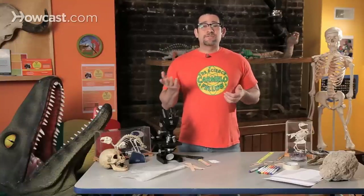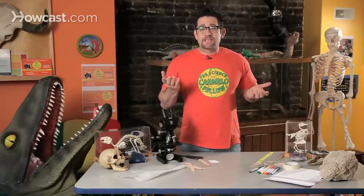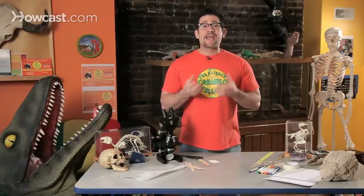So technically, if a tree falls in the forest, does anybody hear it? The answer actually is no, because you have to have an ear to hear it. And I could kind of prove this to you right now.